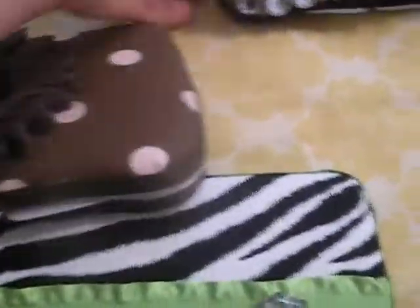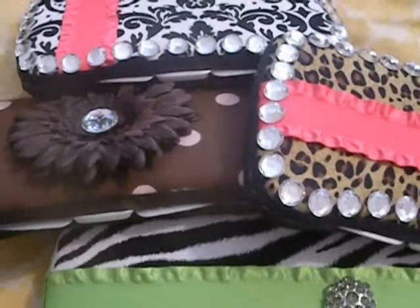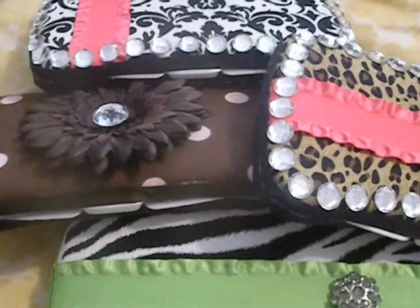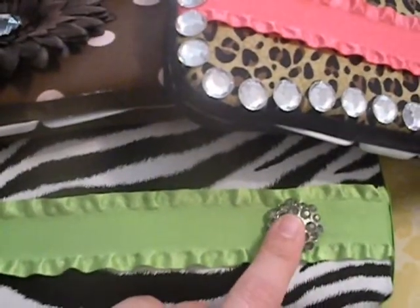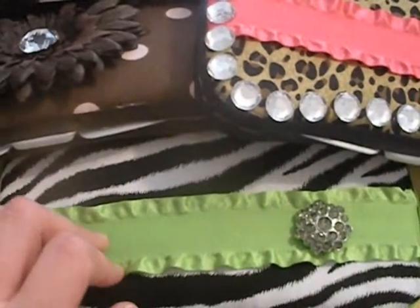So all of these are $15. I have a couple more on my Facebook — I have one that's like an owl with a button, and I have one that's called like a blue-green retro print, just flowers and swirls and stuff.